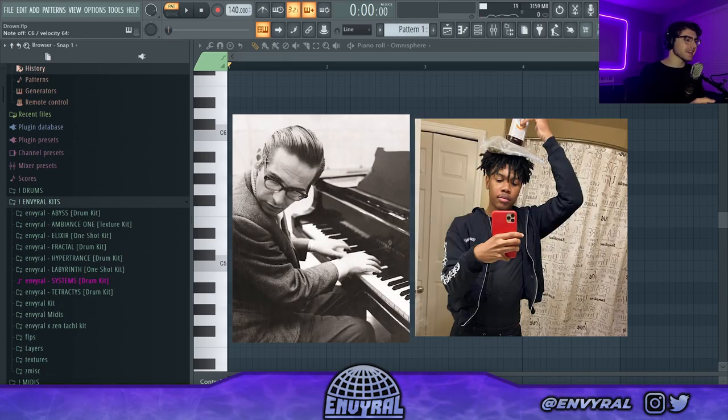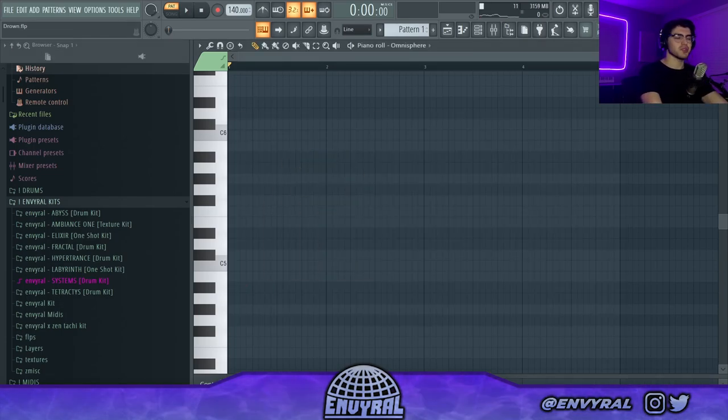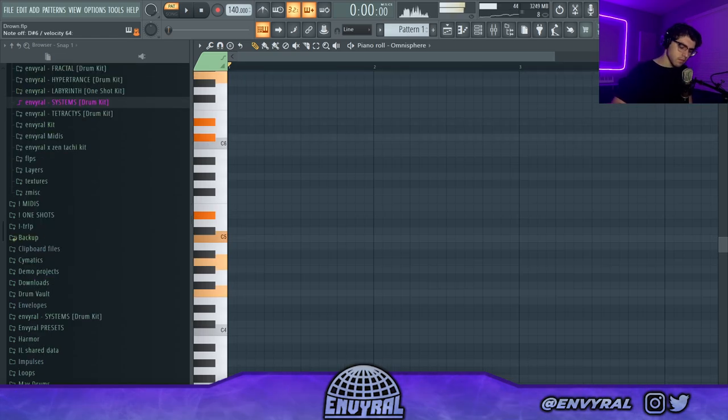Honestly, Bill Evans and Can Can gotta lock in — all it takes is one studio session with Can Can and I feel like Bill would start sipping mud. That part is so crazy.